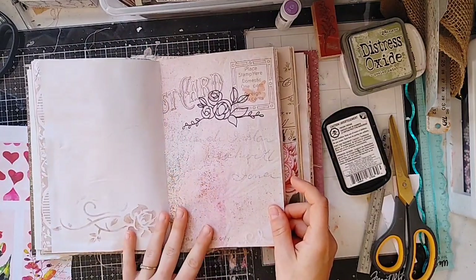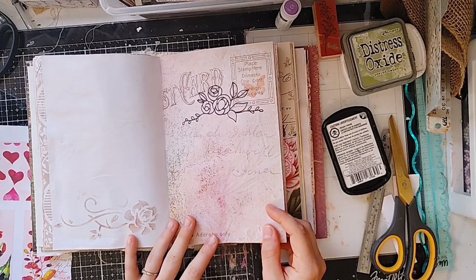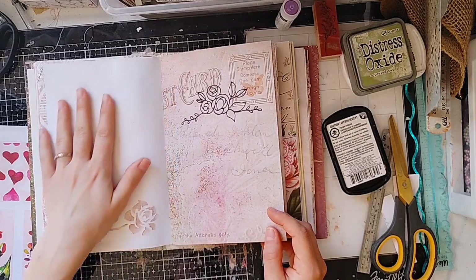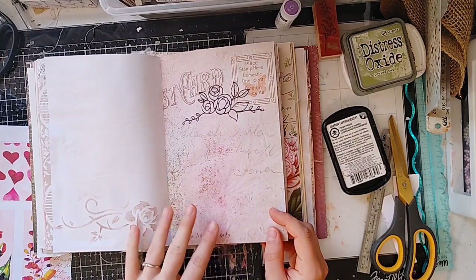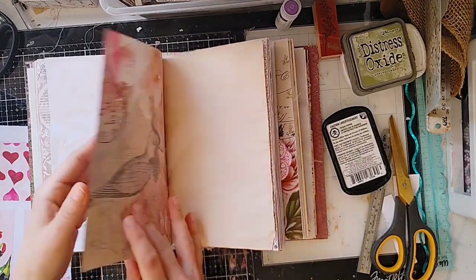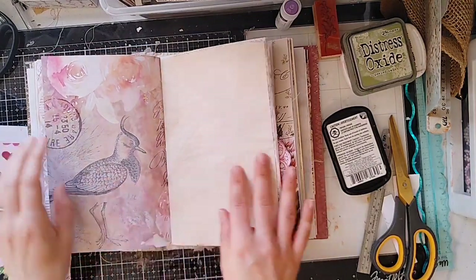A lot of these pages are going to be good to go because we've already done a lot of videos working on them. If you just type in Lindsay Creates or Lindsay Zanora, all of these will pop up. We've done stenciled pages and I've even stamped on this. This is my rose gold paper pack — Playtime Naturalist.